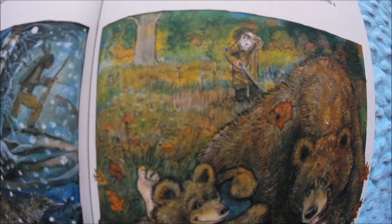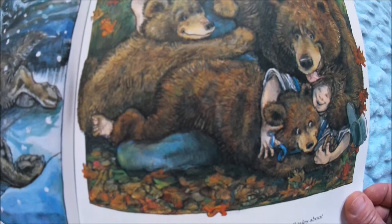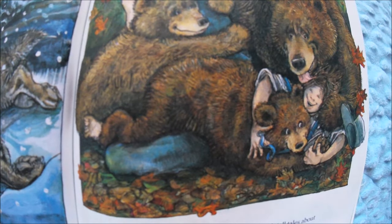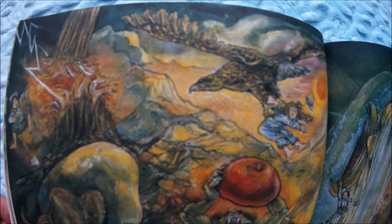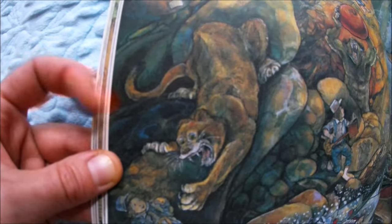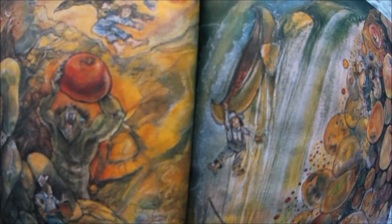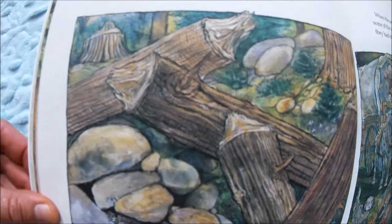An old hunter swore he'd seen Johnny frolicking with a bear family — look, there's a mama bear and two baby bears! The storytellers outdid each other with their tall tales about his feats of survival in the untamed wilderness. They say he was carried away by an eagle, defeated a mountain lion, jumped across a river, fell down a waterfall in a canoe, and almost got eaten by an enormous fish. Those are tall tales!